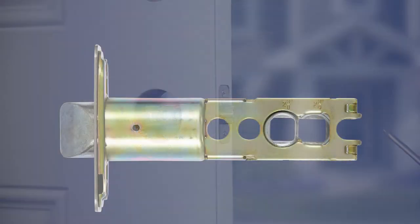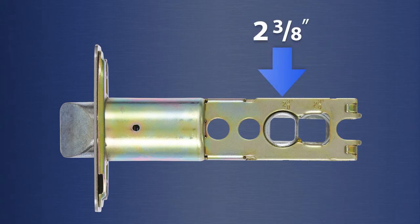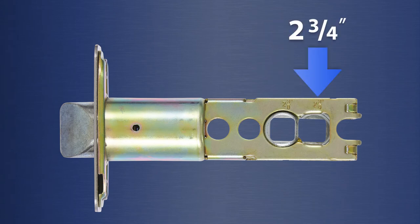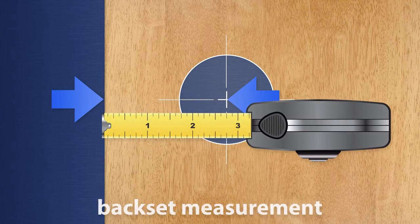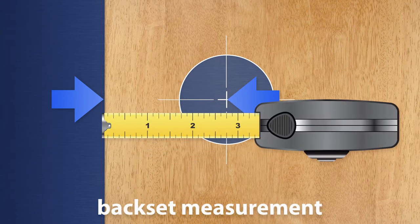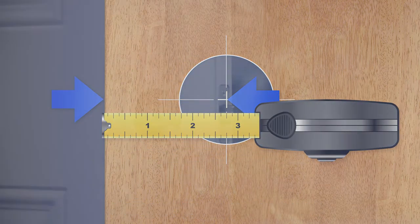The latch supplied will work for either a two and three-eighths inch or a two and three-quarters inch back set. The back set is the distance from the door edge to the center of the hole on the face of the door. Measure the back set to determine which opening in the latch to use.